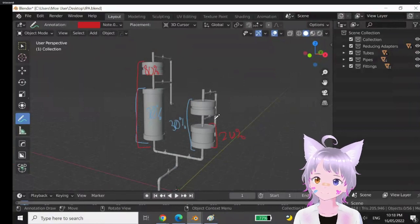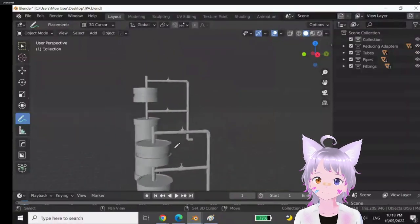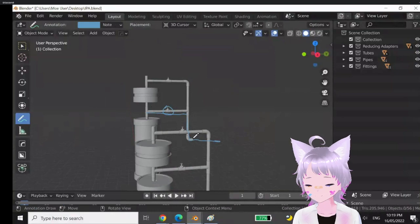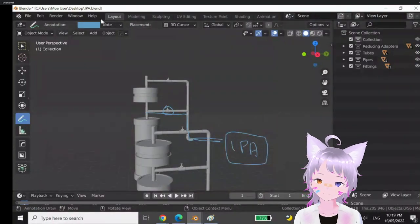These can be controlled with the valves at the back. So for 70 percent, this valve here will be open, and the excess alcohol flows out this pipe down here and back to a barrel of isopropyl alcohol.